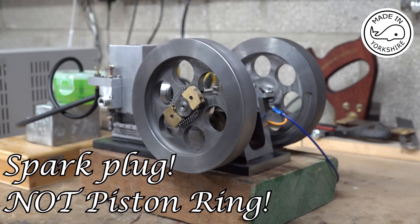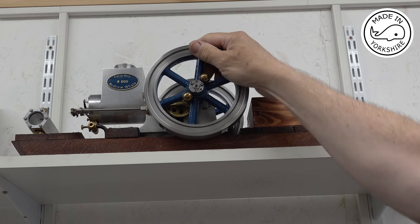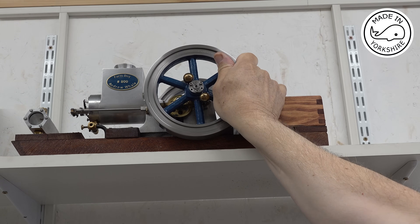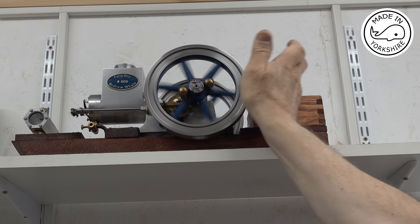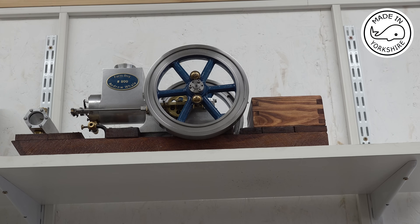For comparison I'll show you the Farm Boy engine. If I turn the Farm Boy onto the compression stroke and hold it there for many many seconds — that's fantastic. That's how it should be.